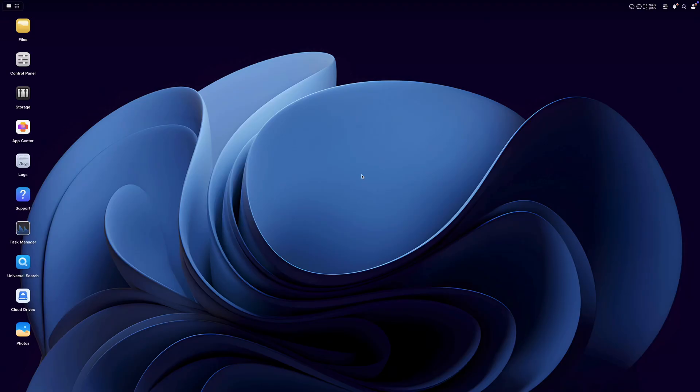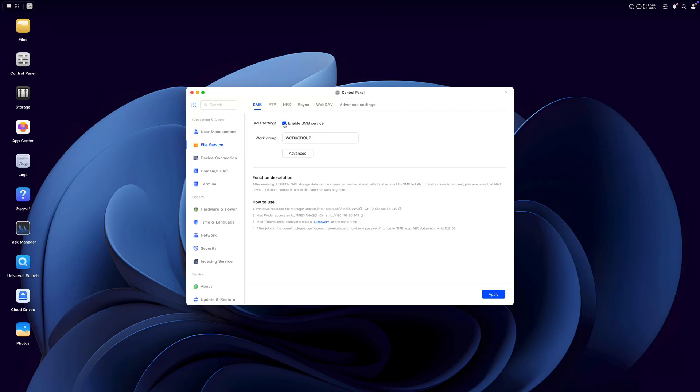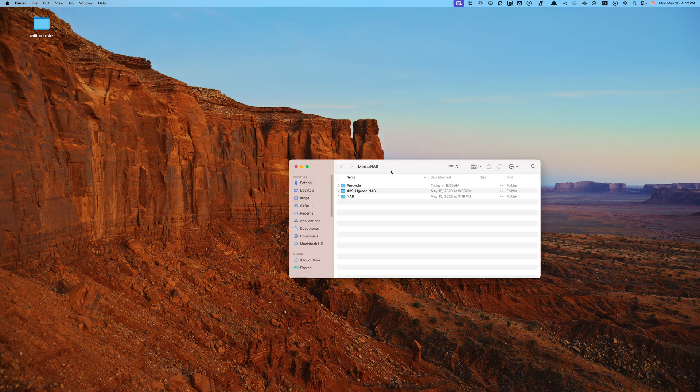Once our storage pool and volume are set up, our next step is to set up our file service settings. Just like everything else so far, this is really simple. All we need to do is go to our control panel, select file service, then SMB, and enable SMB service. This essentially makes our NAS into a big external drive. Down at the bottom in the 'how to use' section, copy the access address for Finder on Mac or File Manager on Windows — this is how we can find our NAS. I'm on a Mac, so I can either open it in Finder or any web browser. To get to our NAS in Finder, go up to the menu bar, select Go, and connect to server. Type in your NAS file path, and our NAS acts just like a connected drive.